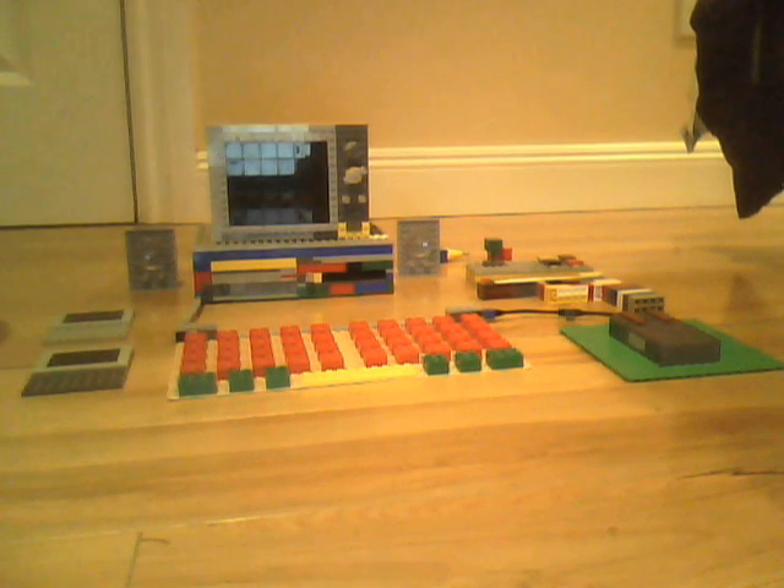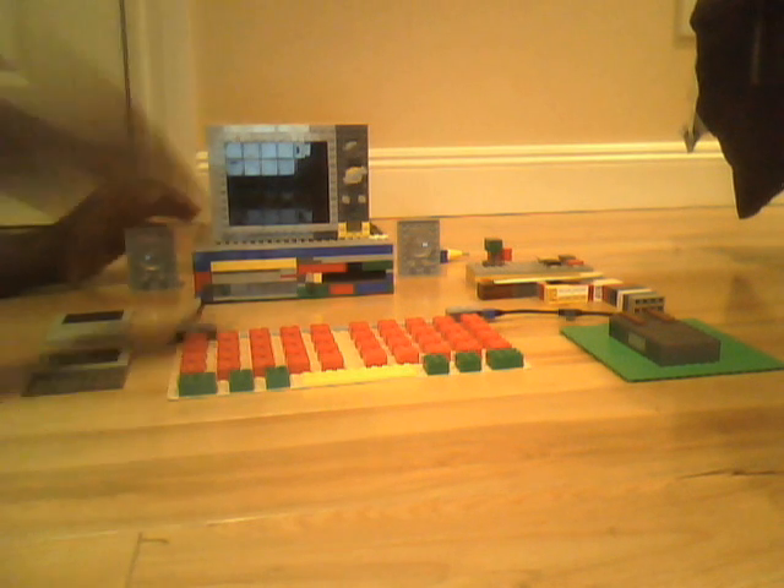The other LEGO game controller has stayed the same. So you might be wondering, besides that front plug-in for the computer, what changed? Well, once I unplug all this stuff, I'll show you.